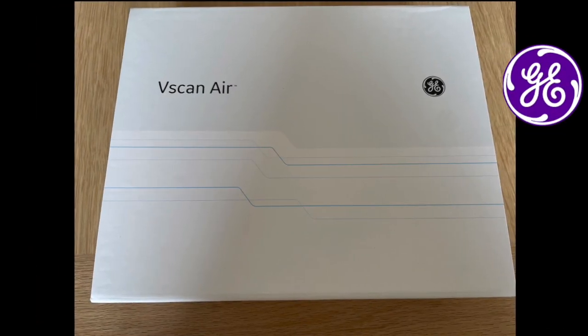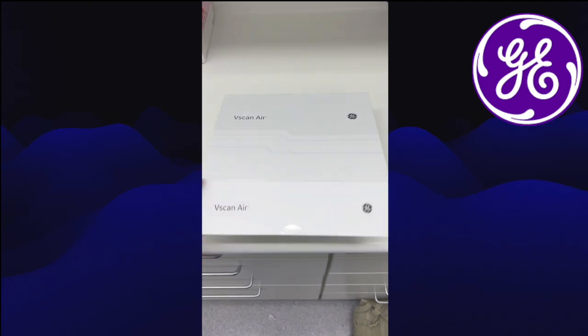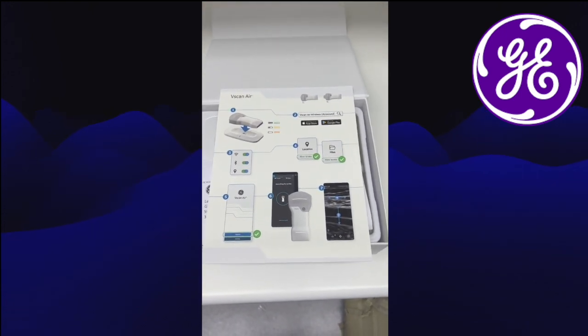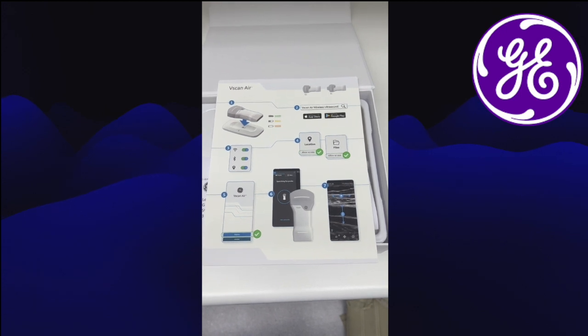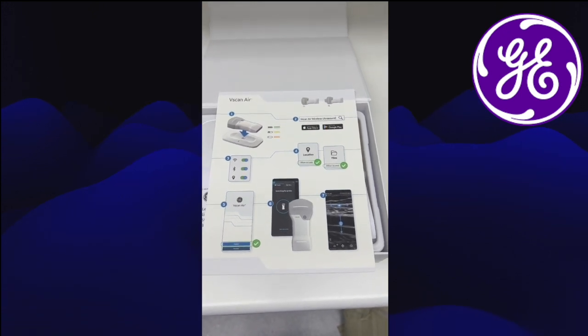Here is the box that arrived, courtesy of GE — we're very grateful to them for delivering it to us as the test site. Unboxing: inside the box we're confronted with a quick start-up guide. They've got a new charger, and the scanner will remain on in the charging dock itself, which is really handy — it won't switch off and disconnect from the phone, so you can be reviewing images or playing with the probe's functionality.